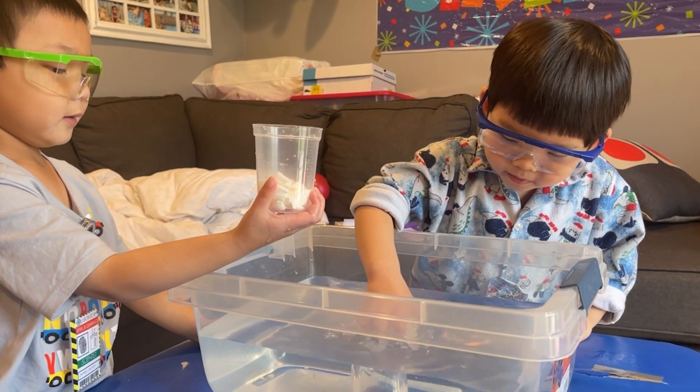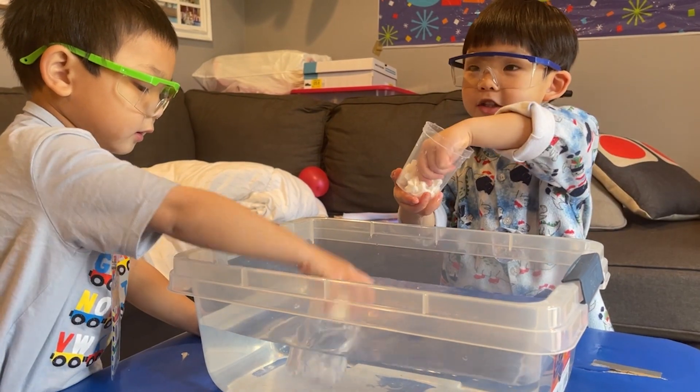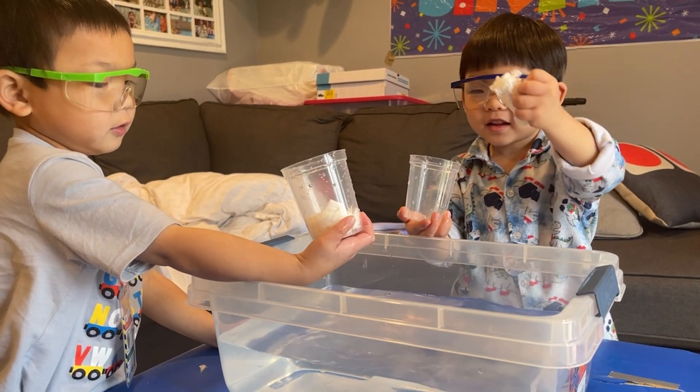Alright, one more time, Edge. It's still dry. Yay.